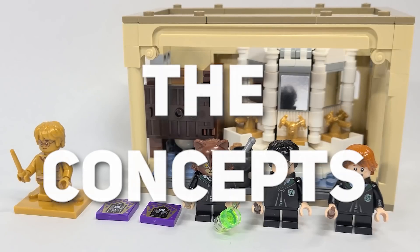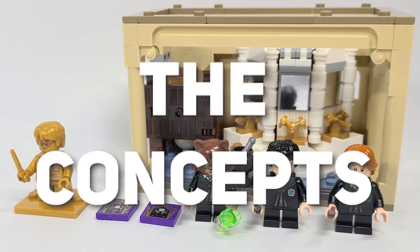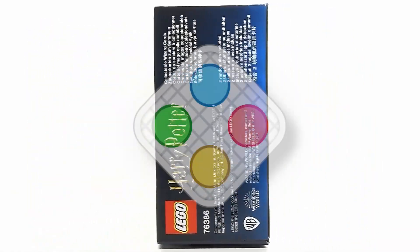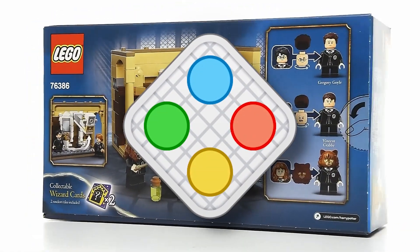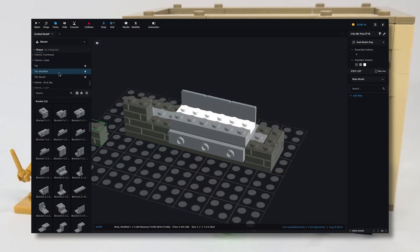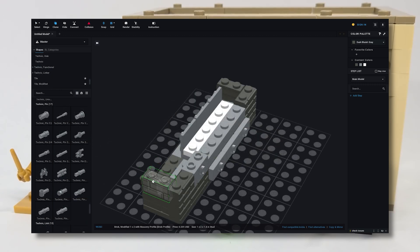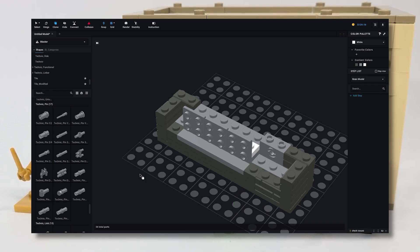This episode is called 'The Concepts.' It's been quite a while since episode one, as I've been essentially trying to build my MOC on a digital designer tool called stud.io. Stud.io is an alternative designer software to LEGO Digital Designer, and it's more advanced — it has established itself as the main go-to software for digital LEGO building. I'll leave a link where you can download this software in the description below.